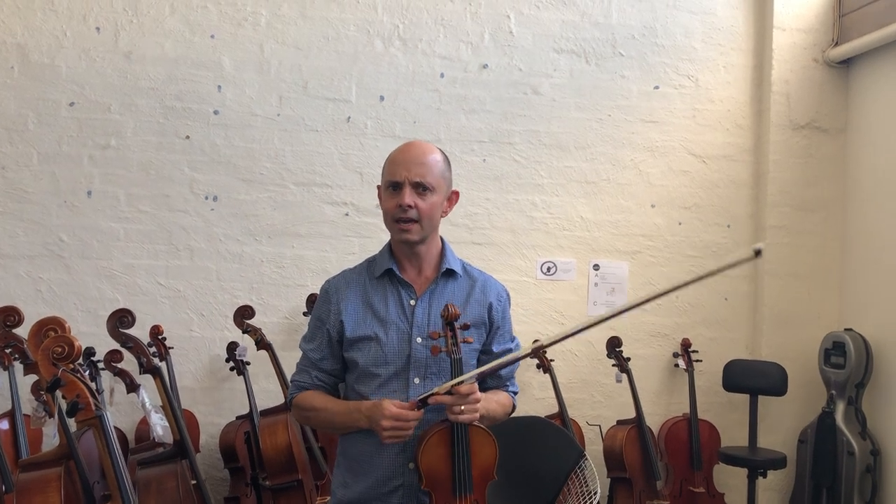Today I am doing a video for Chris and I am going to demonstrate a couple of violins that Chris was interested in. He can't come here — he's sick at the moment. Get well, dude.